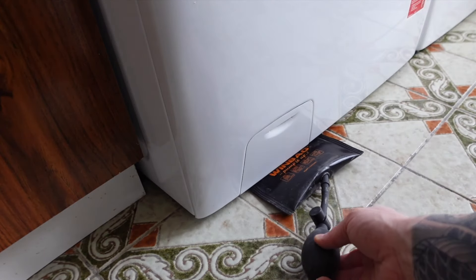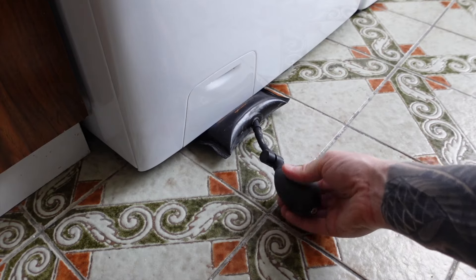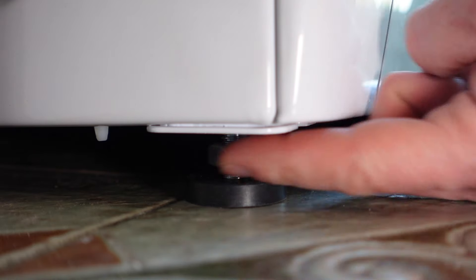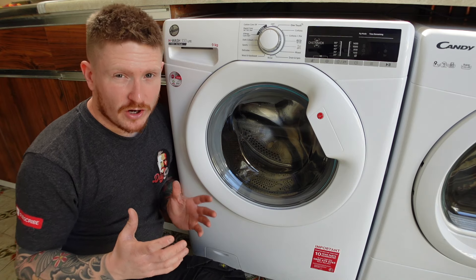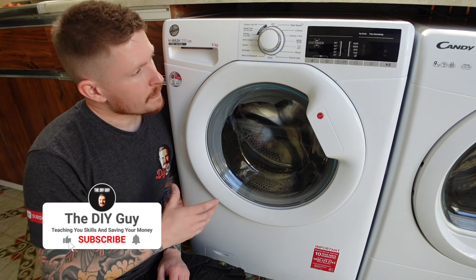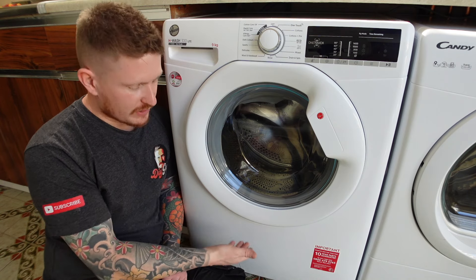I like to use a wind bag for this — you can place it under the machine and jack the machine up so you can access the feet a lot more easily. Once the machine is level and the feet are in good contact with the ground, you can use the lock nut to lock the feet in place. Once you're happy with the final position and satisfied the machine is level, go ahead and put it on a quick spin. That way you'll be able to test for any leaks and check that the machine doesn't rock or vibrate. If it does, you'll be able to go back, fix the leaks, and re-level the machine.